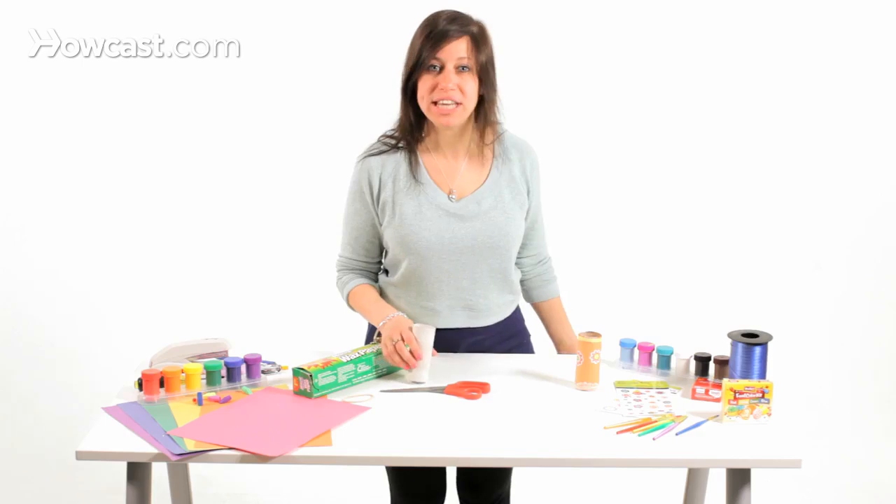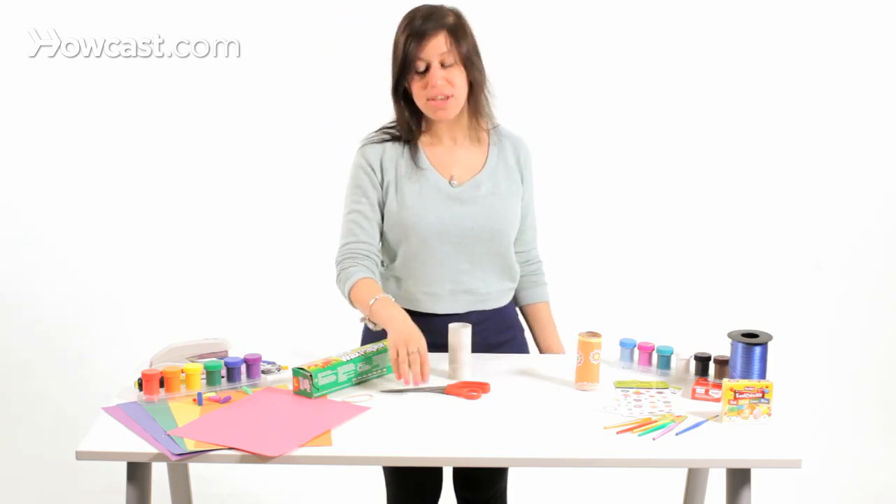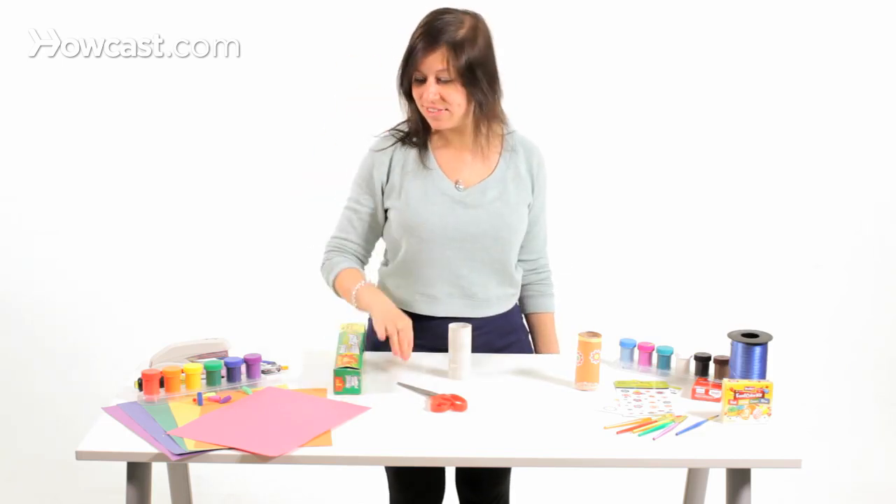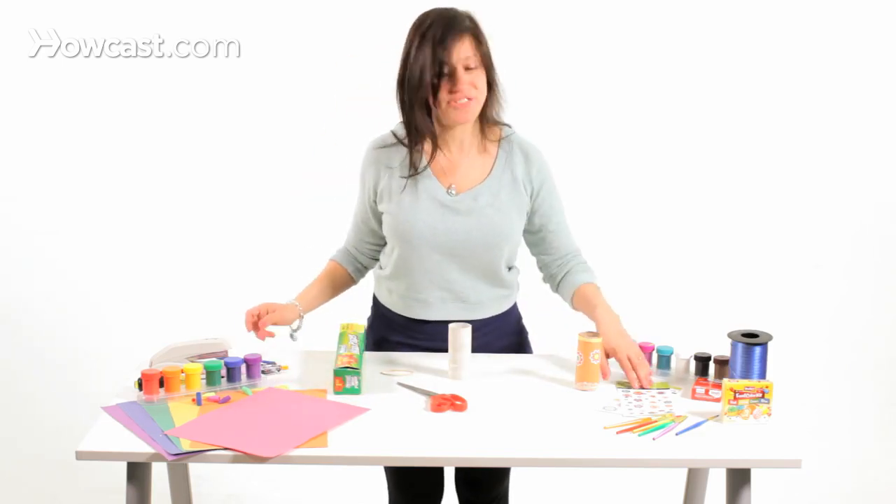The first thing you will need is a toilet paper roll, some scissors, some wax paper, a rubber band, and some construction paper and stickers if you like.